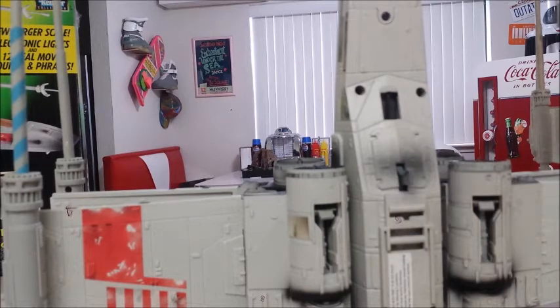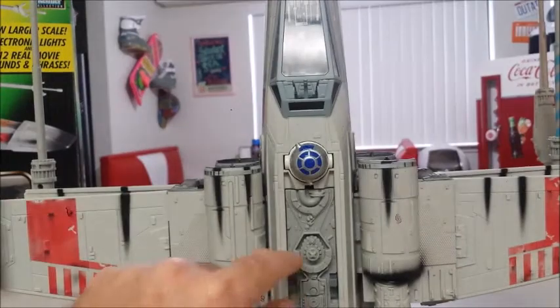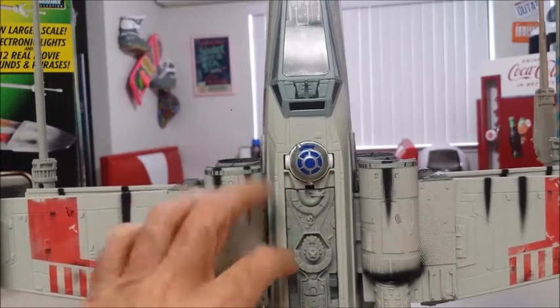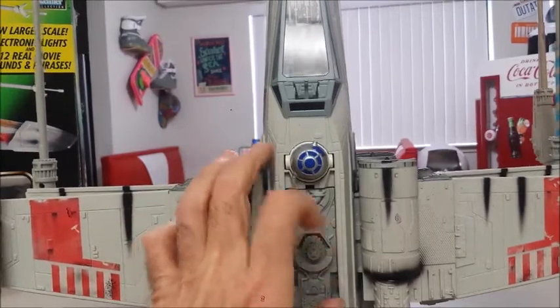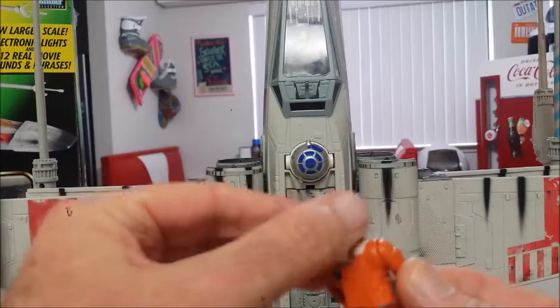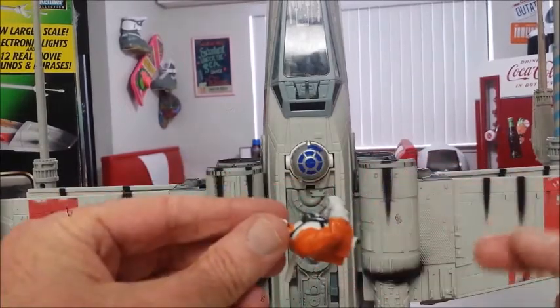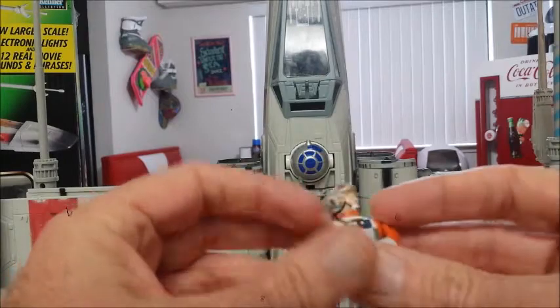There are two more screws. The only other thing attaching it to the X-Wing is a cable connected to one of the switches in the back — there's one that controls the R2, and that cable moves R2's head back and forth. So you do have to cut that cable. There might be a way to unhook it, but I just decided to cut it — it was easier that way. Once you cut it, you can take the whole cockpit away from the vehicle.